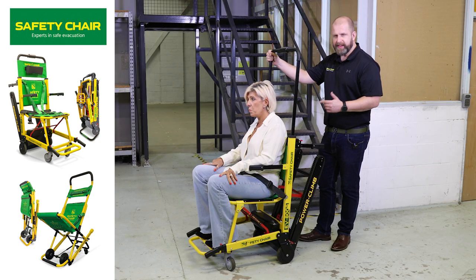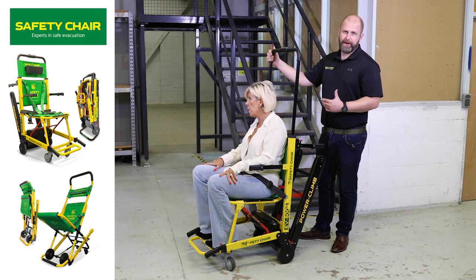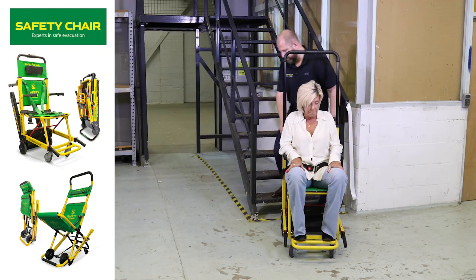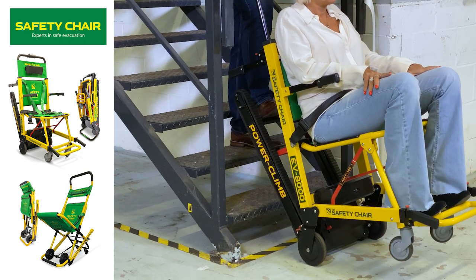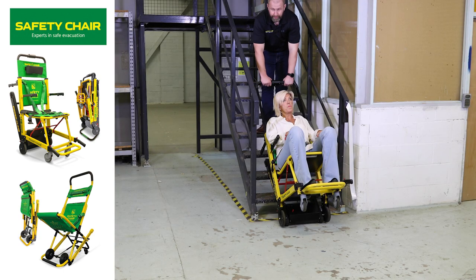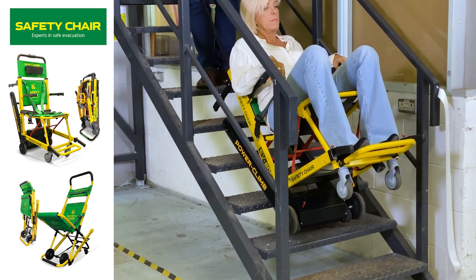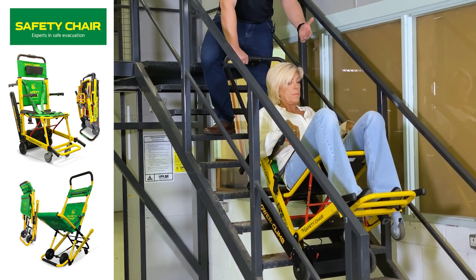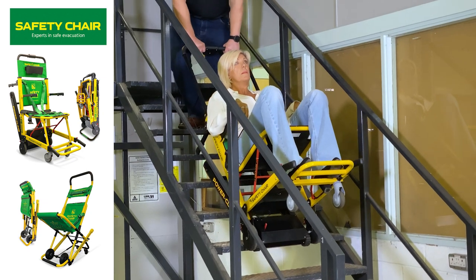The EV8000 safety chair — one of its key features is being able to go up the stairs using the motor. This enables simple, easy evacuation and getting people to a point of ultimate safety. We bring the chair to the stair edge, tilt the chair back, and make sure we have two points of contact on the stair. To go up the stairs, simply press up. The amount of effort required is much less than a manual evacuation chair. At any point you can stop and hold position — if you need to let people pass, that gives you the time to do so — then keep going up.